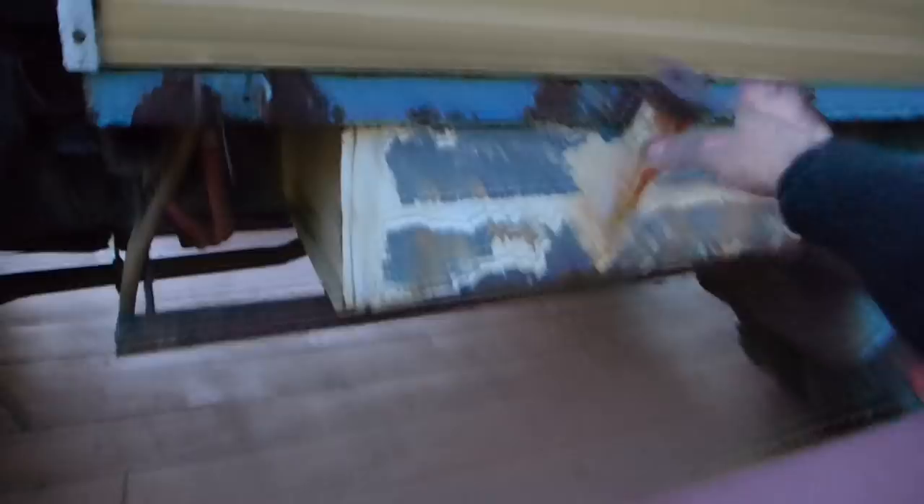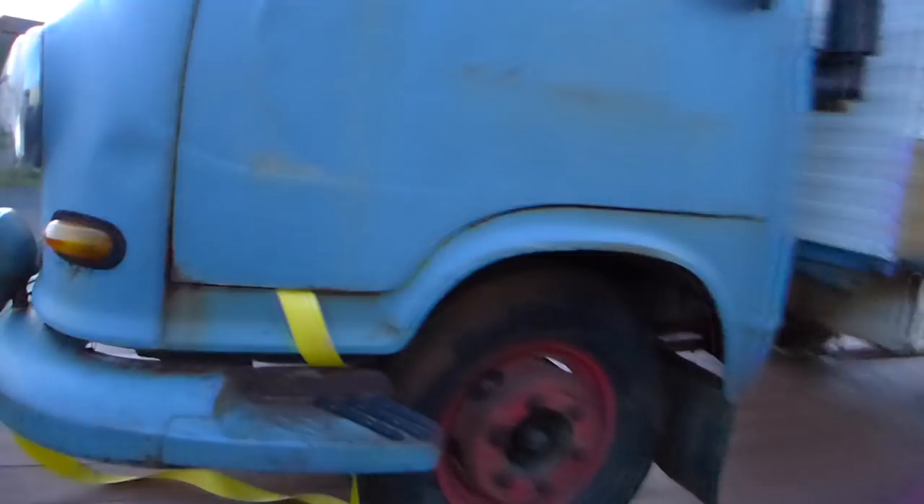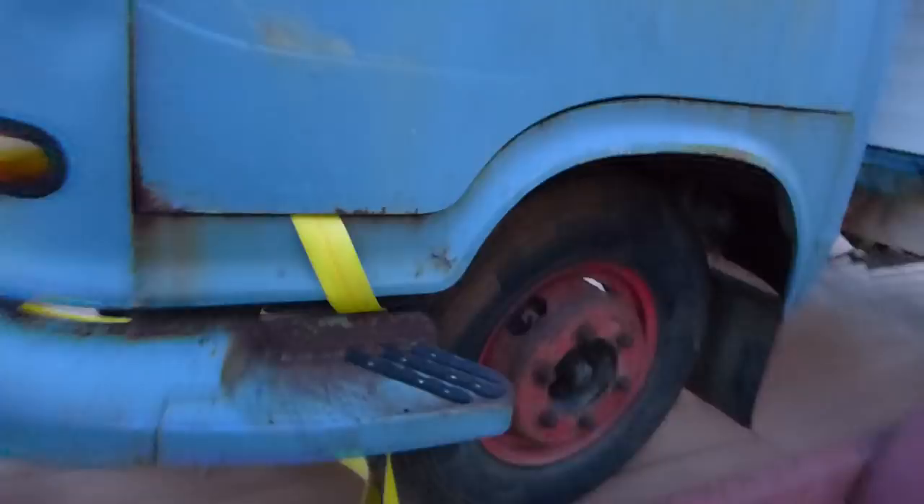Dad said that this canopy is so heavy — it's solid steel, it has two-by-two box framing. Wow, you could roll this thing on its top and not crush the cab! Love these — that is really cool. They're a little rusty, yeah. Wait until you open the door here — watch.